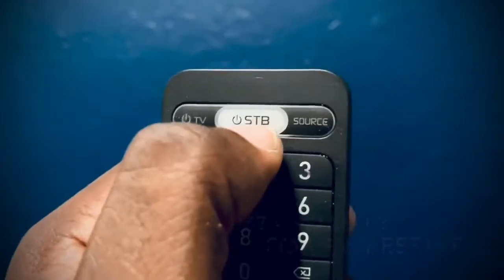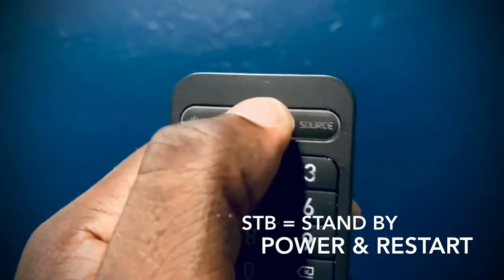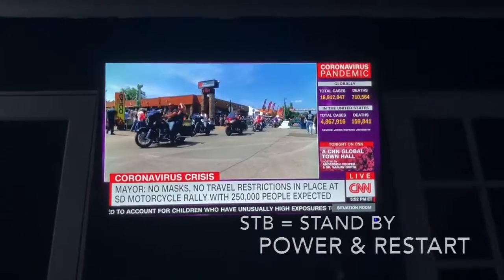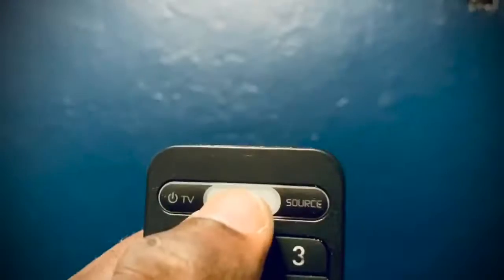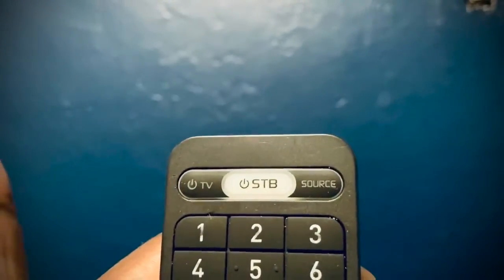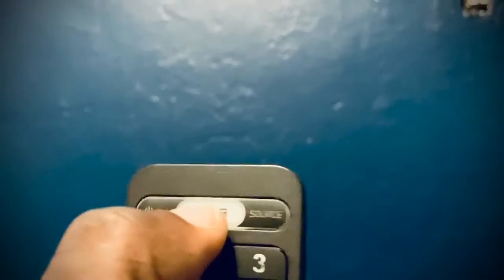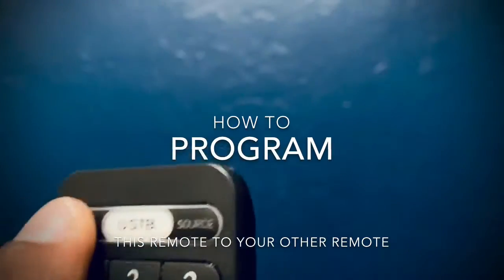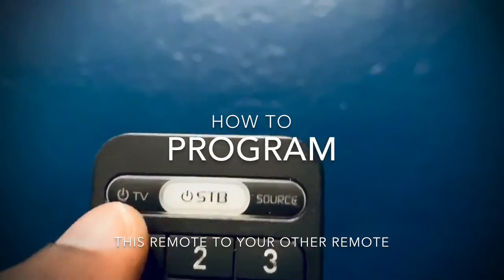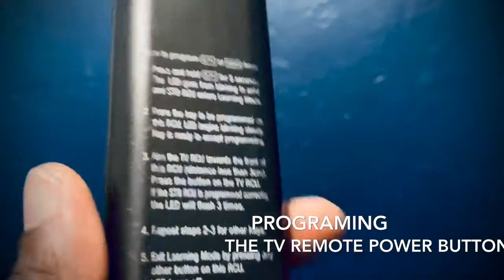The STB button is the power button for the box. Pressing it quickly turns on the TV depending on which HDMI you have. Pressing and holding it brings up a menu with options to stand by, power off completely, or restart. So a quick press turns the box on and off, and holding it gives you a menu of options. There's also a TV button — if you program it to your TV, it will turn the TV on and off. Source does the same thing. The back of the remote gives a description of how to program it to your TV remote.